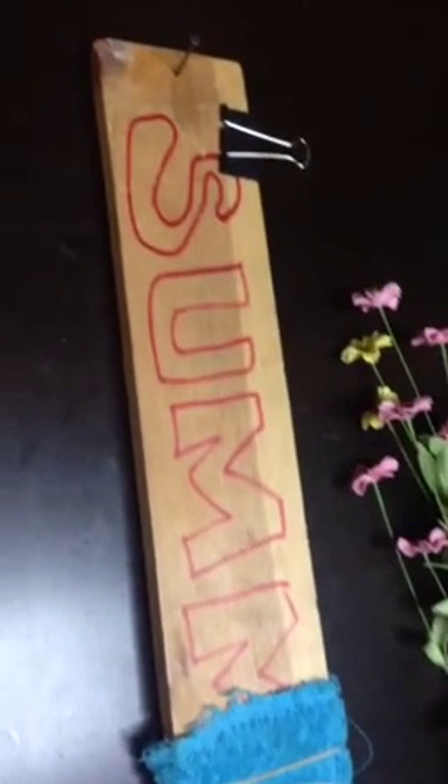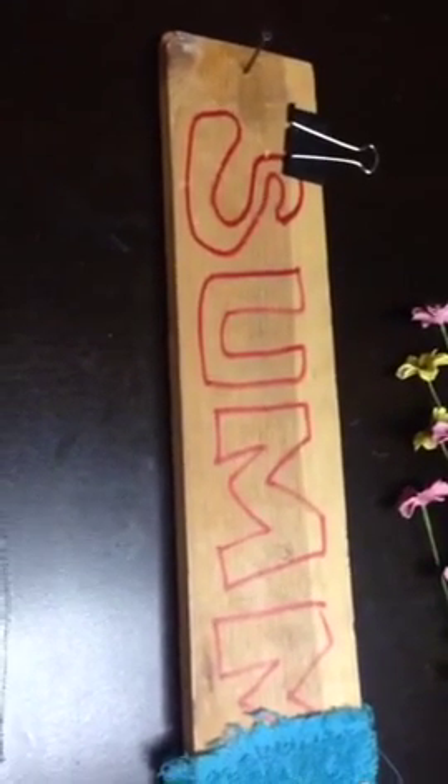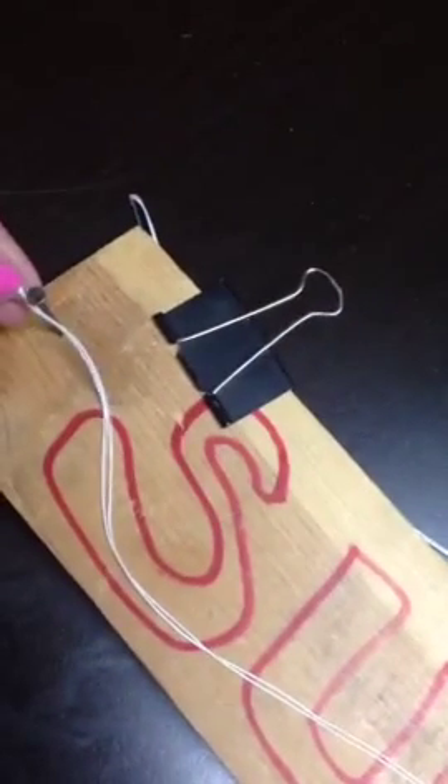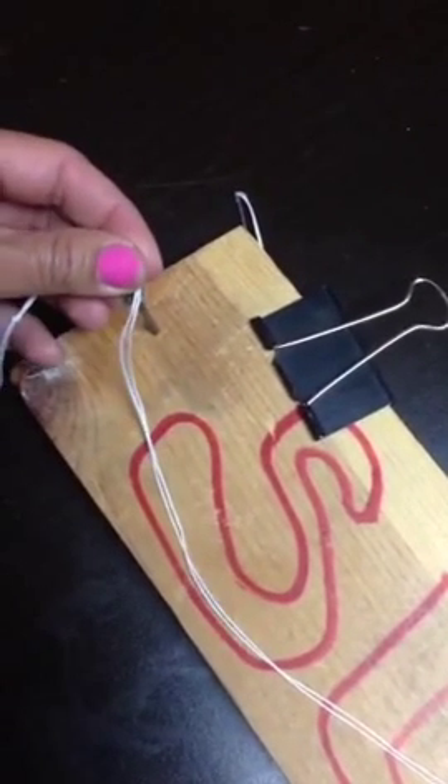It has a nail on the end and I put a towel here just because I like to have something a little soft. This board is what I use not only as a guide but also as a holder for my lei. I'm going to take my string on my needle — it's hooked right there — and tie a regular knot, then put my knot on here.